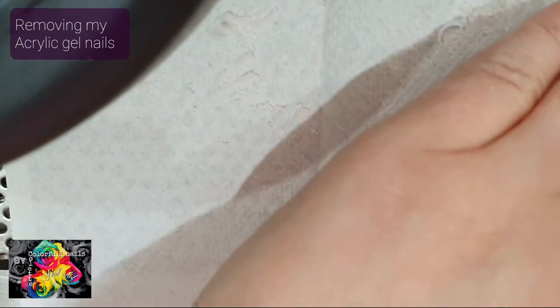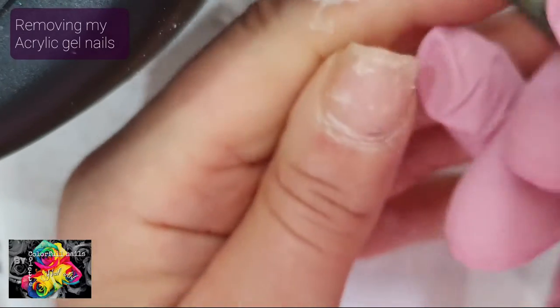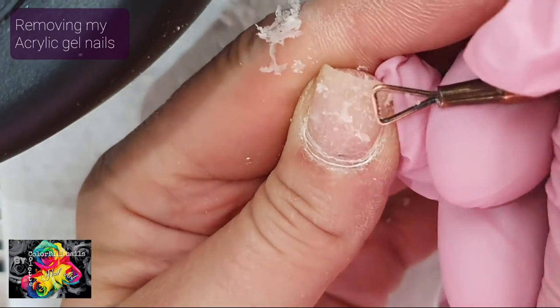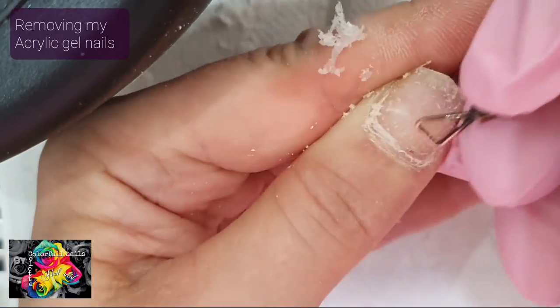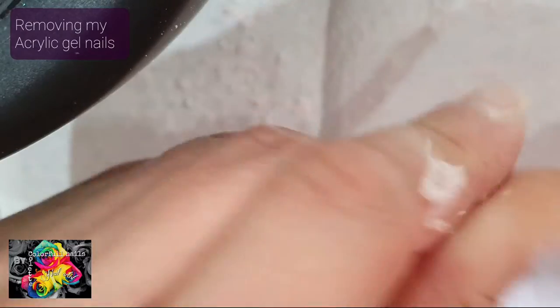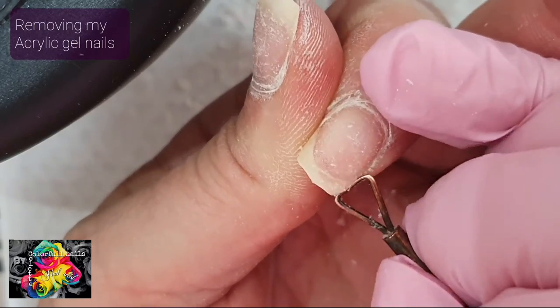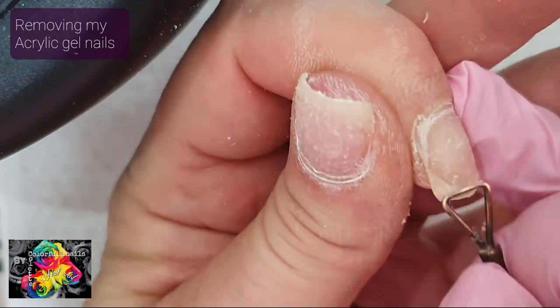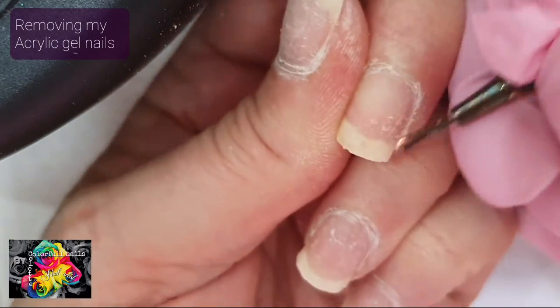I think maybe one more time. The white spot in my nail isn't any kind of fungus or anything — it's just trauma from bumping my nail into something. Just on the very tip there's some product left. It's pretty hard to do this on your own nails, but it's for the best.